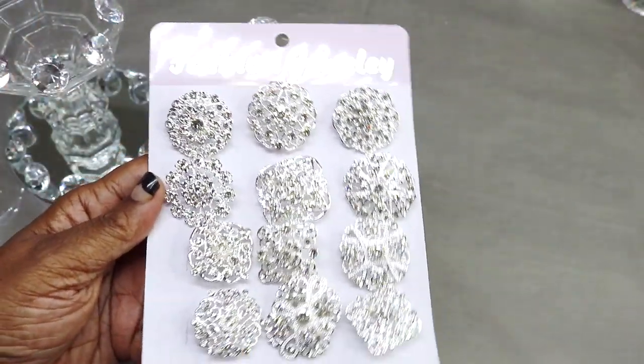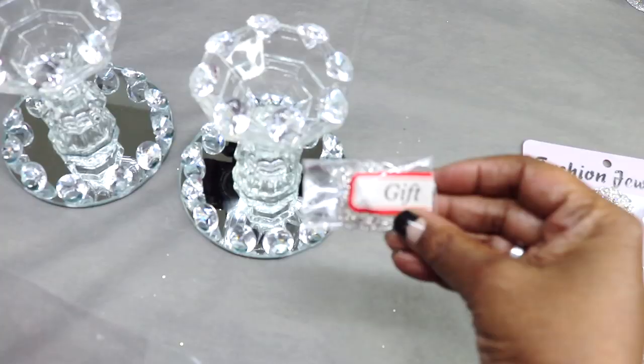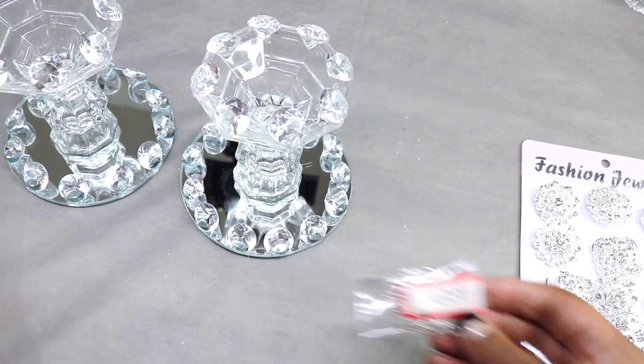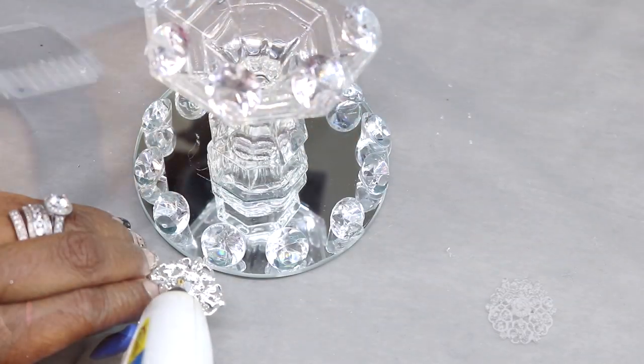Finally, I'm going to take these brooches that I picked up from Amazon — when you get these you get a free gift, which was really nice. I'm going to remove the pin from the back and then hot glue it to the bottom of the candlestick holder.